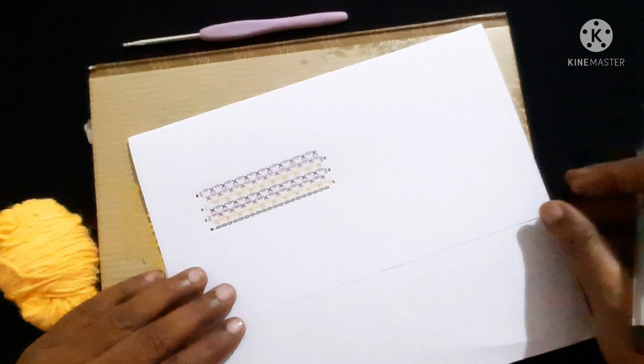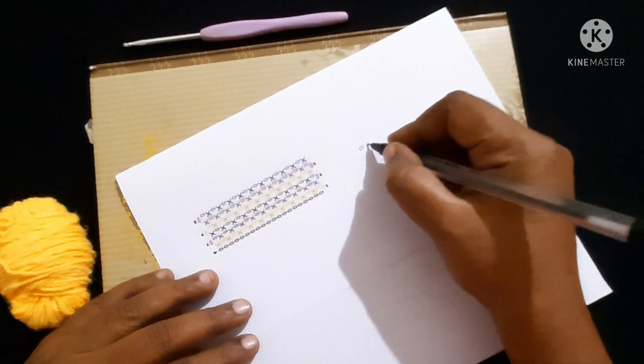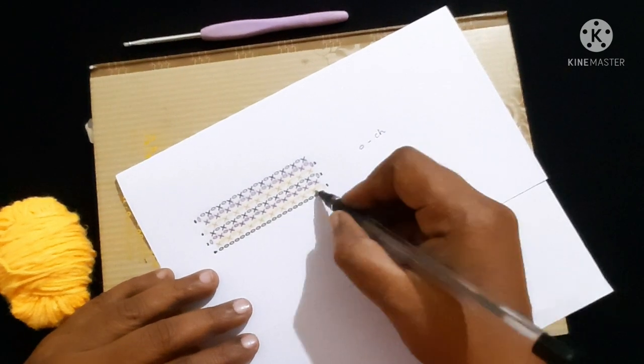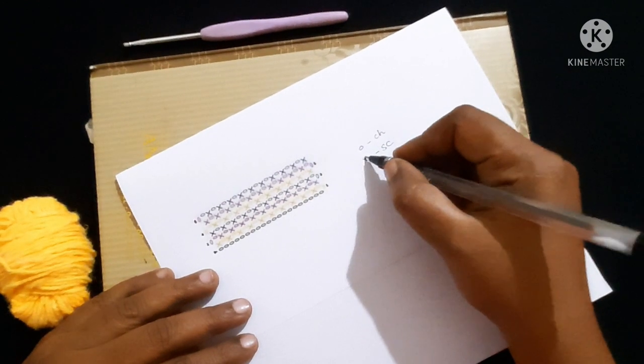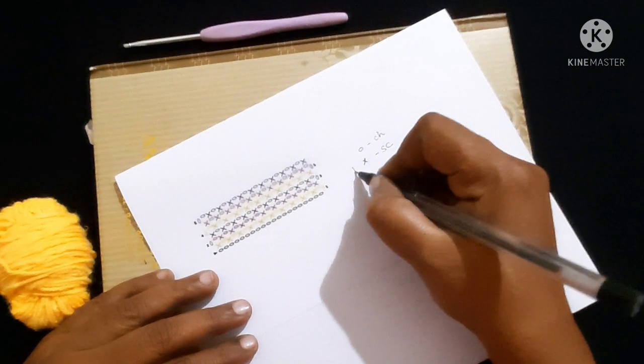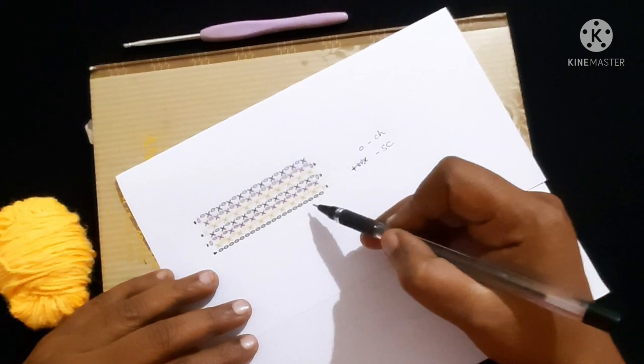First, if you see this symbol, it is represented as chain. This X symbol represents single crochet. Single crochet can also be represented by a plus sign. So only these two stitches we are going to use in this graph.